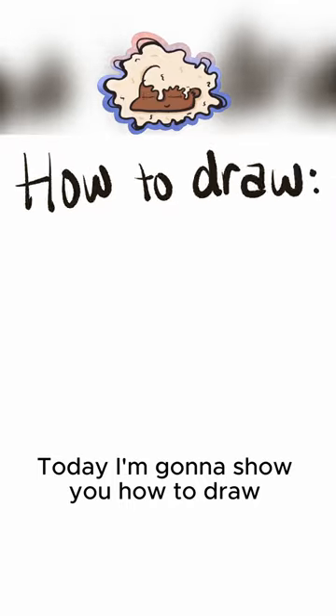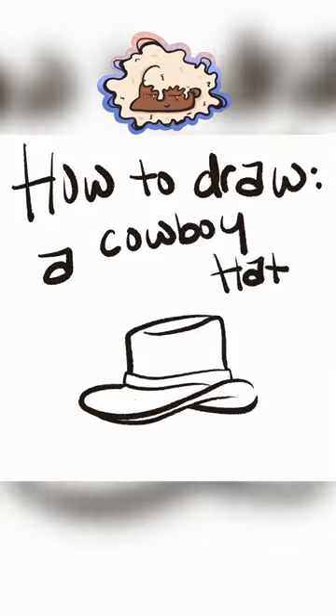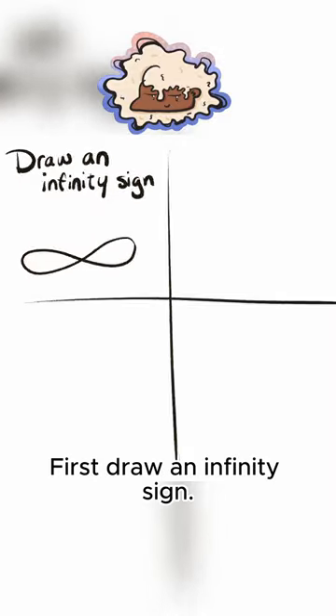Today I'm going to show you how to draw a cowboy hat. First, draw an infinity sign.